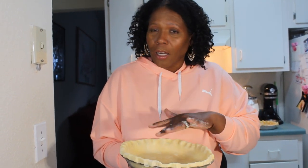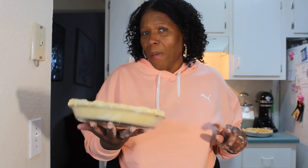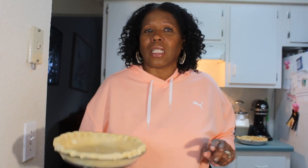Now I'm gonna put the pie crust in the freezer for about 15 minutes, let it rest, and then come back and put it in the oven to cook for a little bit. Before you add your pumpkin filling you're gonna have to pre-bake this crust. I'll show you how I do that when I come back — I'll be back in about 20 minutes after I put this in the freezer.